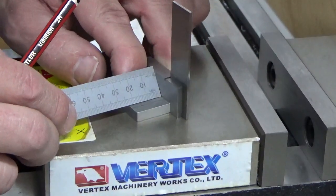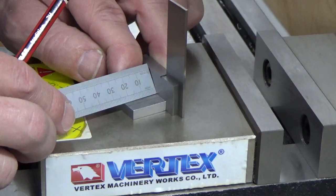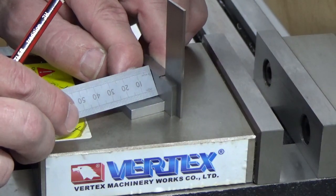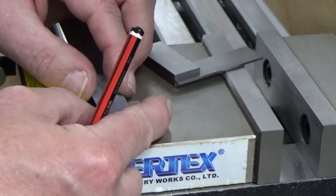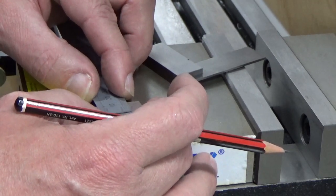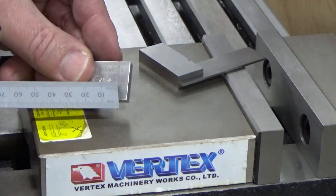I'm just using the square so I get an edge to work from. You can see here I'm getting a measurement of around about 23 and a half mil. I'm not too fussed if this is just off a little bit — we'll call it 24 mil, and half of 24 is 12. So we've got to come in 12 mil from the edge. You can just do it with the ruler. Line this along the edge, come in 12 mil, and we just put a pencil line in there. And we've got our centre point.